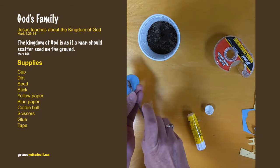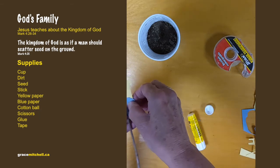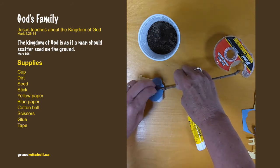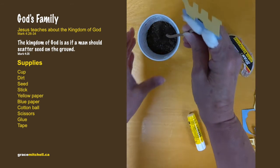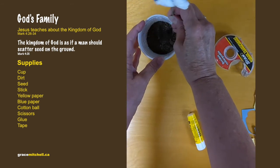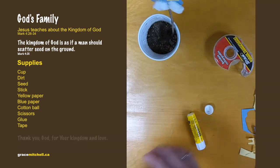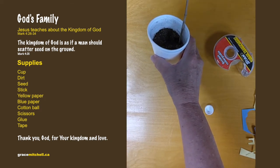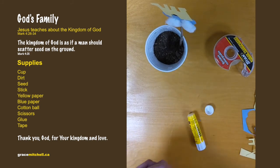Take the stick and just tape that on top. That goes in your pot, and we can watch the seed grow. Don't forget that the seed needs a lot of sun and rain to grow, just like we need to learn more about God all the time so we can tell others about God.